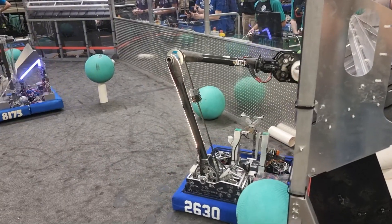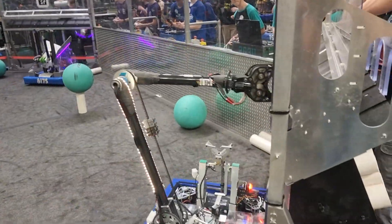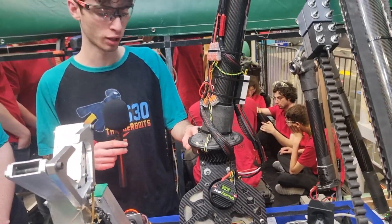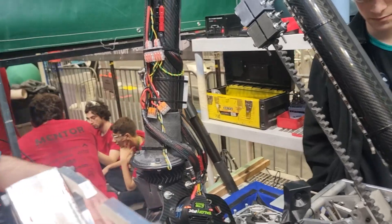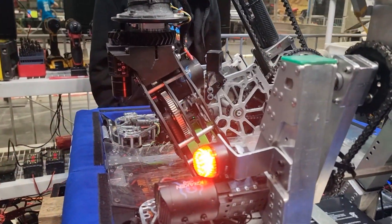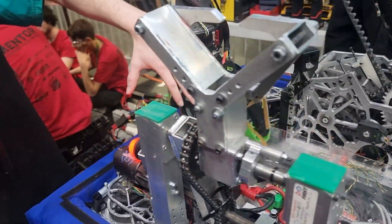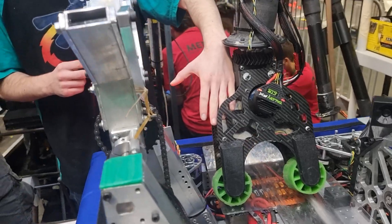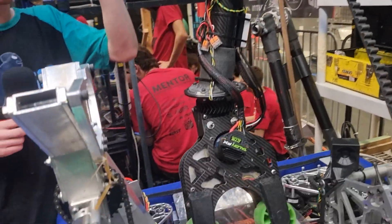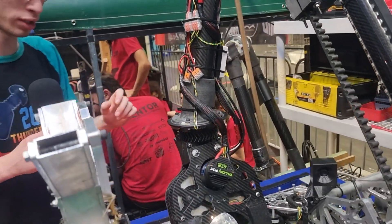Moving on to our end effector. A cool thing about our end effector is after our pivot point here — which is just bevel cone gears, 3D printed from polycarbonate — we have an angle, and that allows us to reach L4 and L1 without having another joint at the end. Because you're at an angle, you already need this pivot to intake and score, and you don't need another one to reach the geometry for L4 and L1.